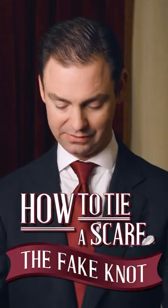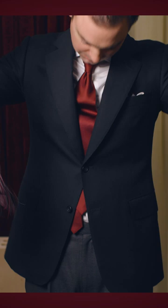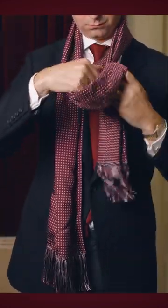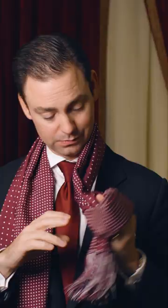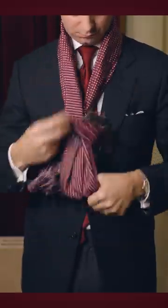Next we have something called the fake knot. You want the lengths of the scarf to be relatively the same. You're going to do a simple loop, and then you're going to take the end of the scarf through that loop on the one end. So we still have this loop right here, and then on the other end of the scarf, we're going to bring this through.